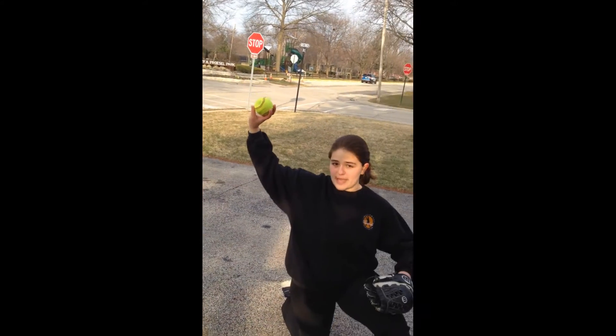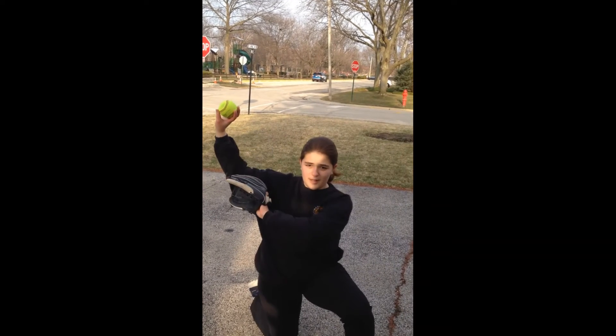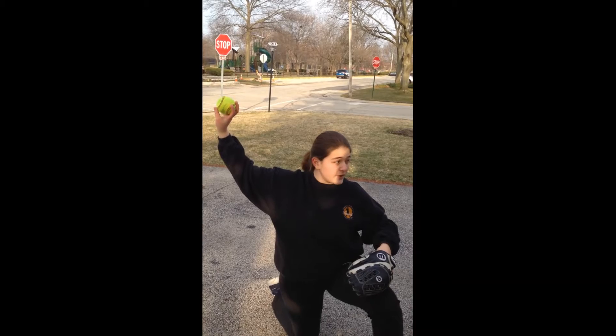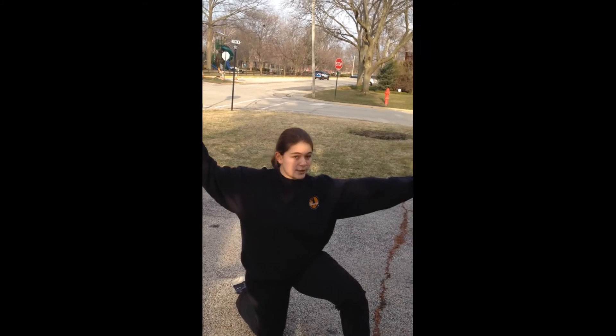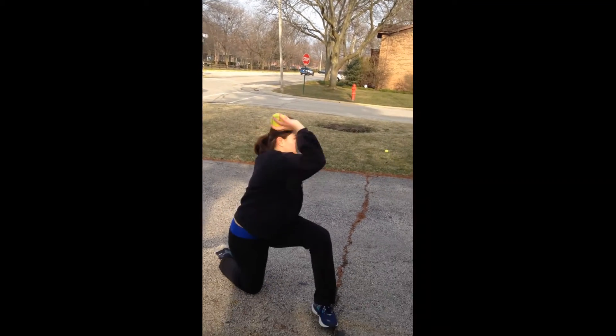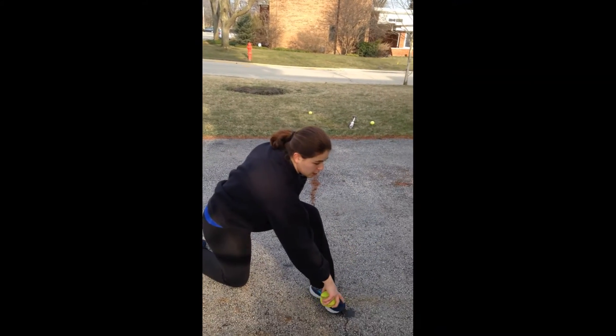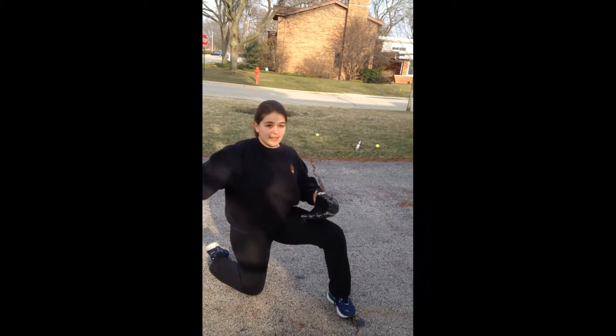You're going to take the wrist flick and add on to it. Come back all the way to making your L back here, with your ball facing backwards, and then come through and point at your target and throw through the ball. When you're throwing, after you let go of the ball you want to be touching your toes on your follow-through.